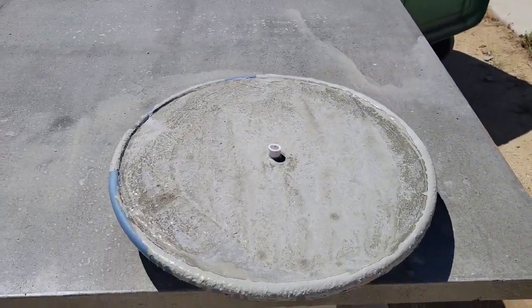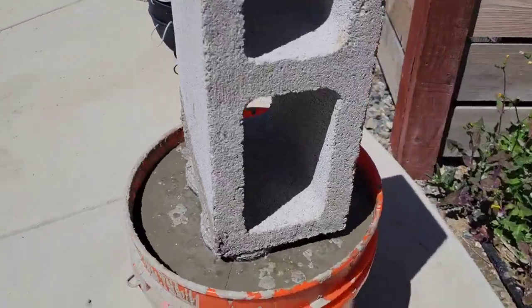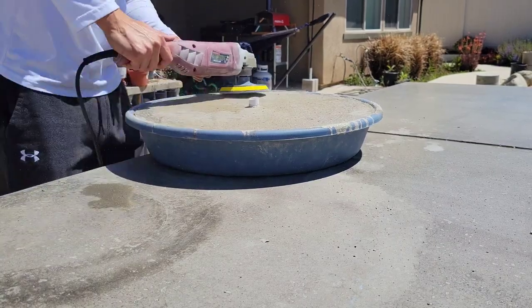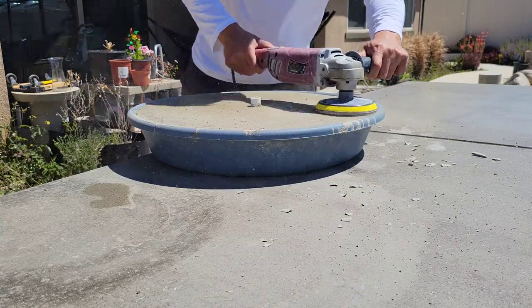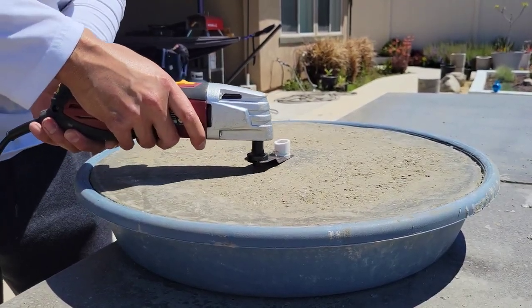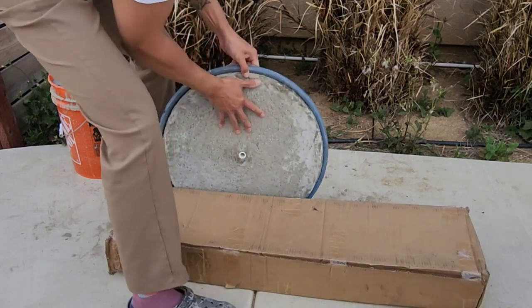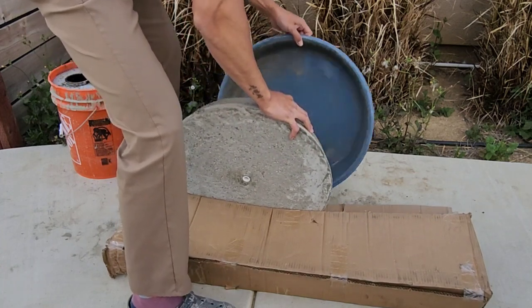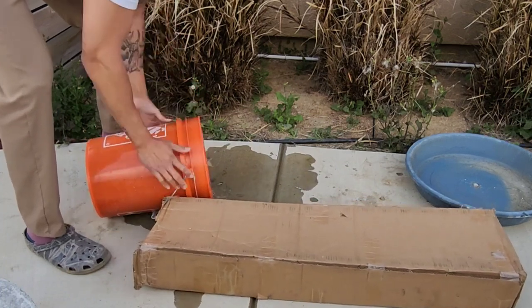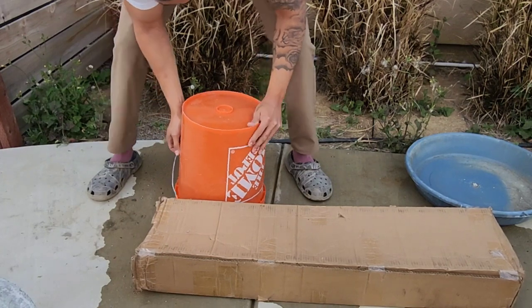All right, so here's the next afternoon — looks like everything's dried up pretty well. I made a mistake here: I tried to get fancy and decided to grind the top layer hoping to expose some aggregate, but the concrete wasn't cured so it didn't go as planned. This is four days after the initial pour. You'll thank yourself for oiling the form because you'll see how easily the concrete comes out. If you just gently tap the bucket on the floor, the weight of the concrete really does the trick.